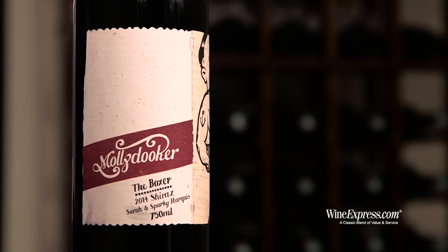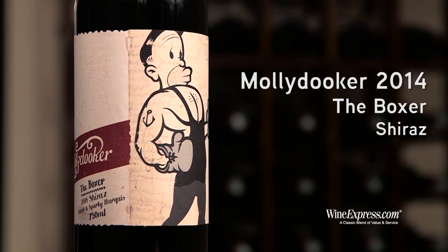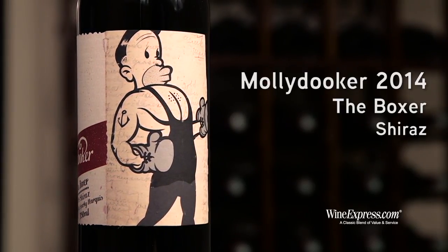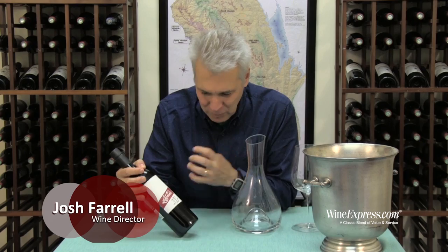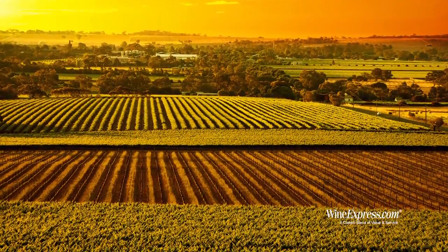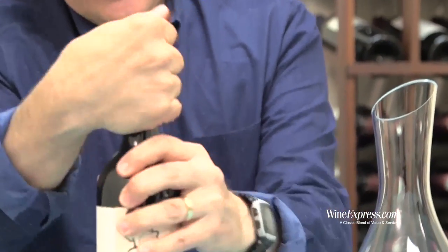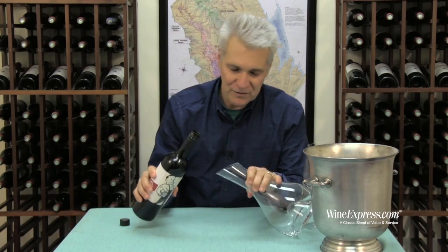Here's Molly Duker, the Boxer 2014 Shiraz — latest release. We all know this wine, know and love it. Really great full-bodied Shiraz. Sparky Marquis sourcing grapes from the best vineyards in South Australia. Just one of these wines that every vintage people can't get enough of.